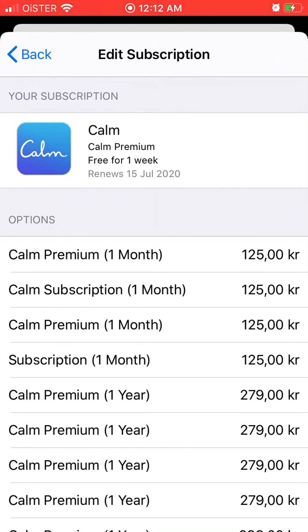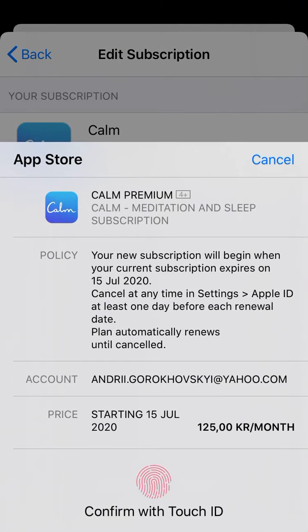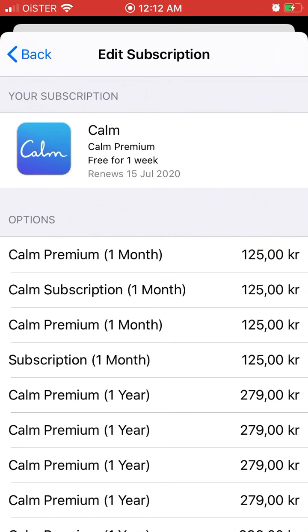You can tap here to switch or cancel. What will happen is your new subscription will begin when your current subscription expires on July 15th, and then it will be a monthly subscription instead of a yearly one. Hope this helps!